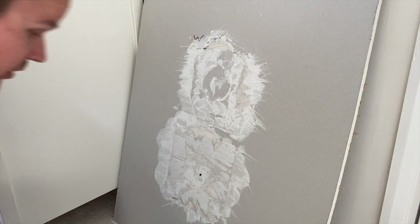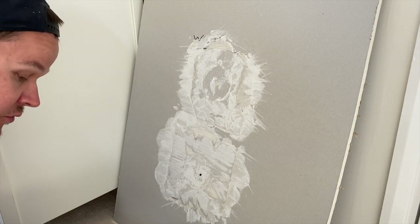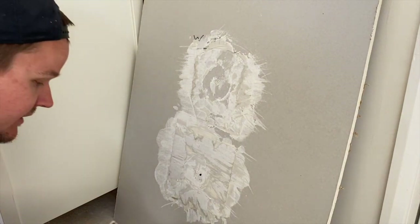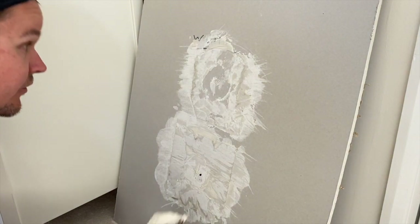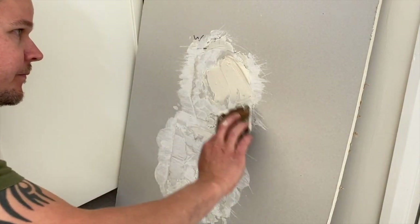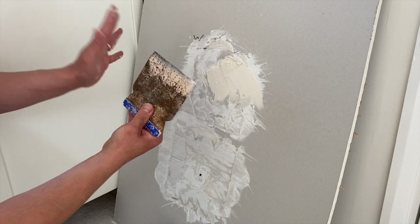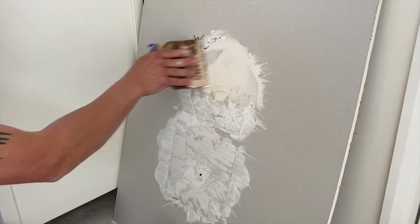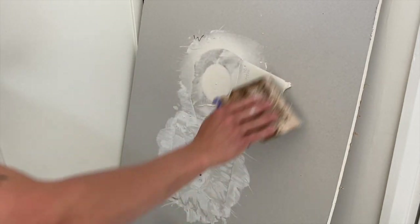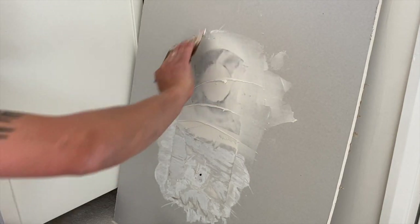I've let this go for five minutes but I've kept my leftover filler nice and moist in the pot so it's still usable. What you want to do now is get a small trowel, get some filler on there and apply it to the repair patch. Then get a big clean trowel — it will fill up that patch and fill up the edges of your plasterboard where you've kept that paper. It's going to give you a nice smooth finish.